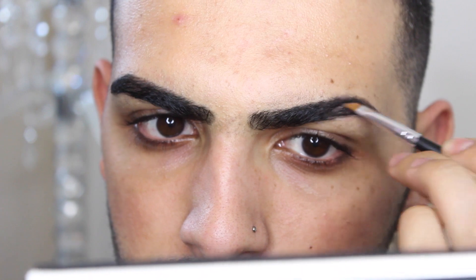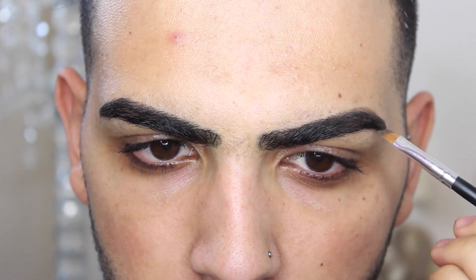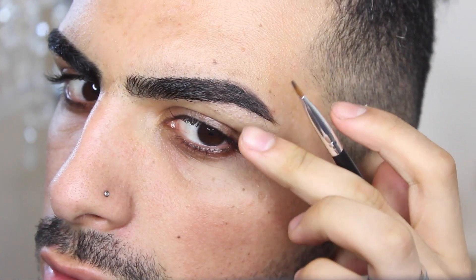I usually start off at the tip on the tail and then work my way all the way to the front. What I find easier is to just keep going over the areas you've done and build it up. I like mine really thick.